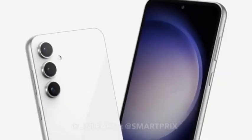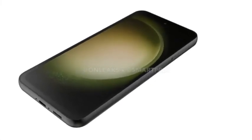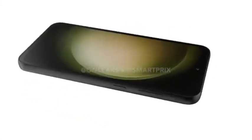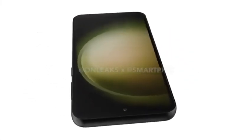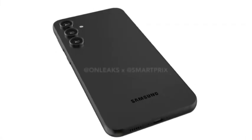Hey there, today we've got something super exciting to share: the Samsung Galaxy S23 FE. There's been a whole lot of speculation, but we're here to lay it all out for you. OnLeaks brings us some exclusive sneak peeks, and now we can see the Galaxy S23 FE before its official release.